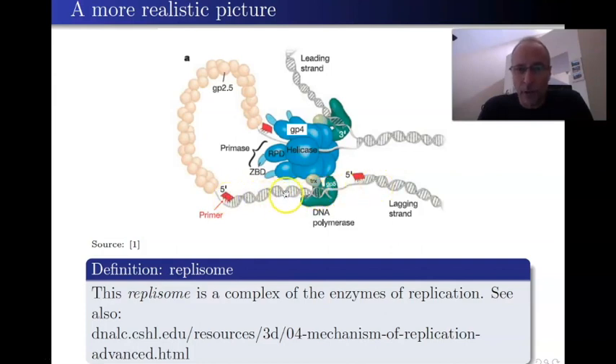This loop is going to form an Okazaki fragment, constructed by the DNA polymerase as DNA goes in this direction — 5-prime to 3-prime, going from left to right to make the lagging strand. The loop is stabilized by GP2.5 SSBPs, a primer is put in, and new DNA is made. It builds until it hits the next primer. Once it hits that primer, the whole complex falls off, a new complex binds, and builds a new Okazaki fragment.